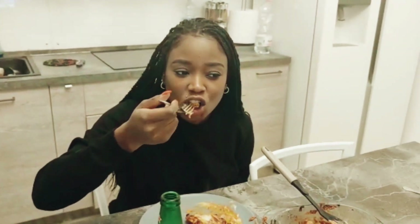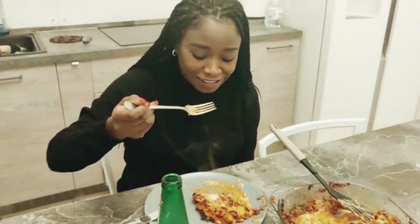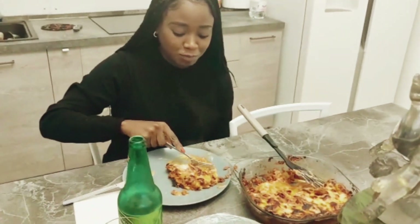It was so yummy, so make sure you try it guys. I hope you enjoyed today's video — make sure to subscribe and I'll see you in my next one. Ciao ciao!